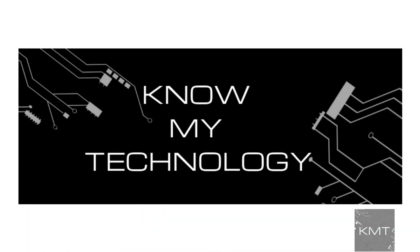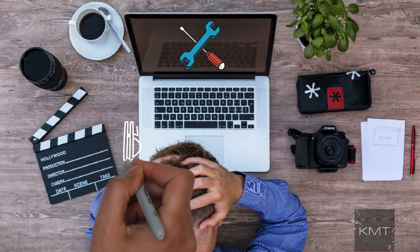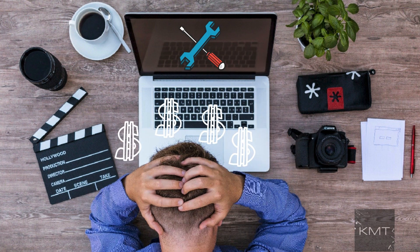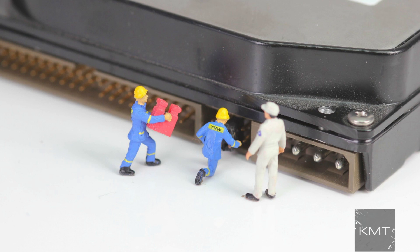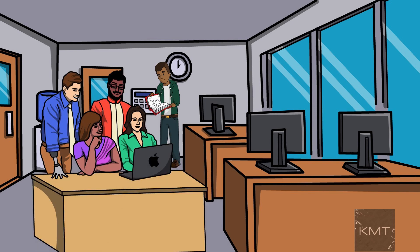Hello all and welcome to KMT. Is your MacBook not turning on? Are you freaking out thinking it might be a pricey repair? It actually might be a very easy fix. In this video, we'll go over the top 5 ways to fix your MacBook and get it to turn on and working again.